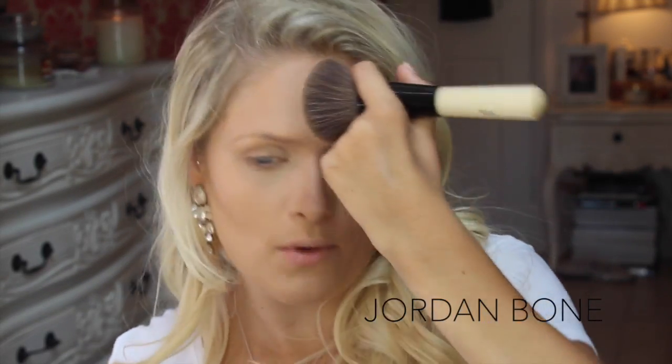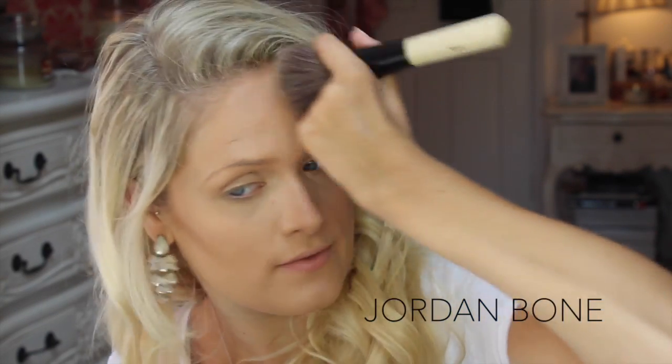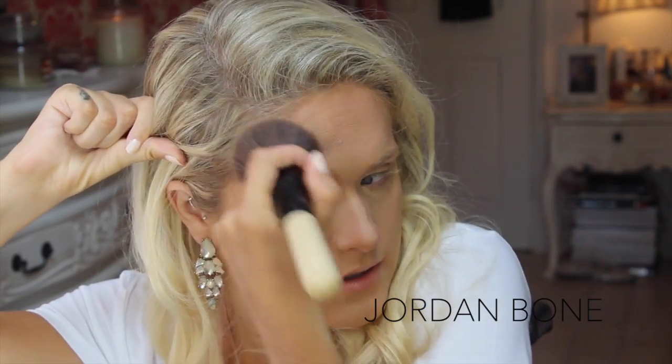I'm just going to use this big Bobbi Brown brush and just get round the forehead — the perimeters of my face basically. So around the edge here, the top there, the side here, and then on my jawline.